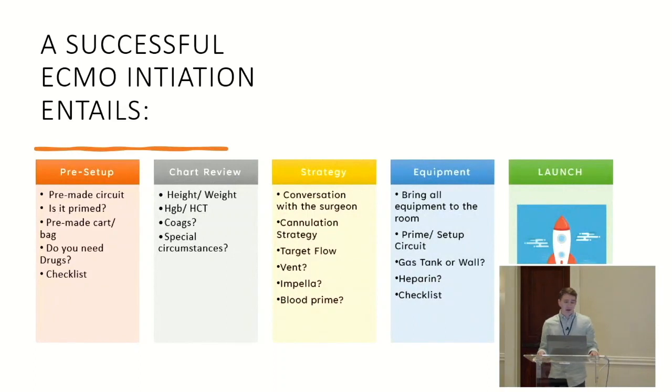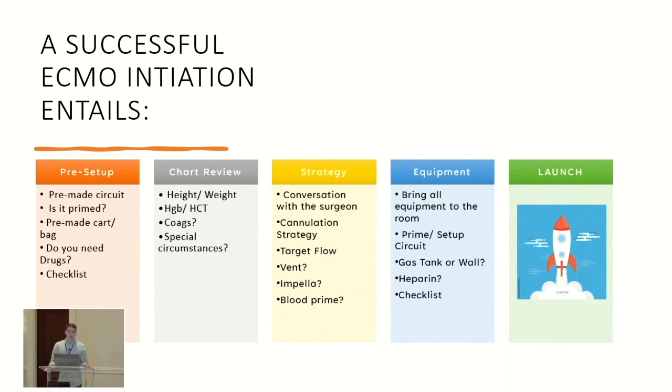I feel like there are five phases to initiation. Most important is always your pre-setup — how you're going to set up your pump, where it's going to be, where your supplies are. After that, you go through a chart review, then talk cannulation strategy, bring your equipment to the room, and then launch onto ECMO.